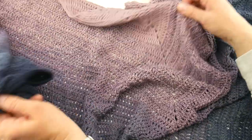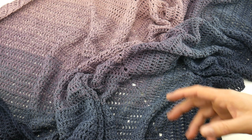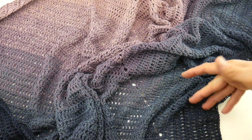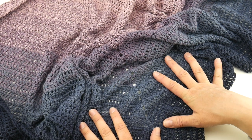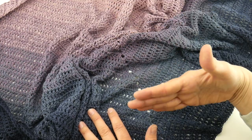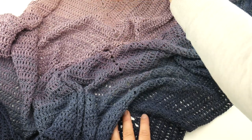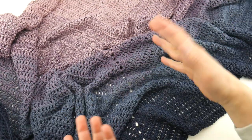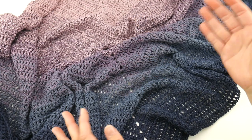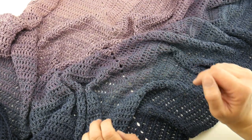I used every bit of the yarn cake I had, with just a few yards left that I couldn't get another row out of. You can easily change the dimensions of your shawl by simply working more or fewer rows. More rows makes your shawl taller and wider; fewer rows makes it smaller — you could do a little neck wrap.